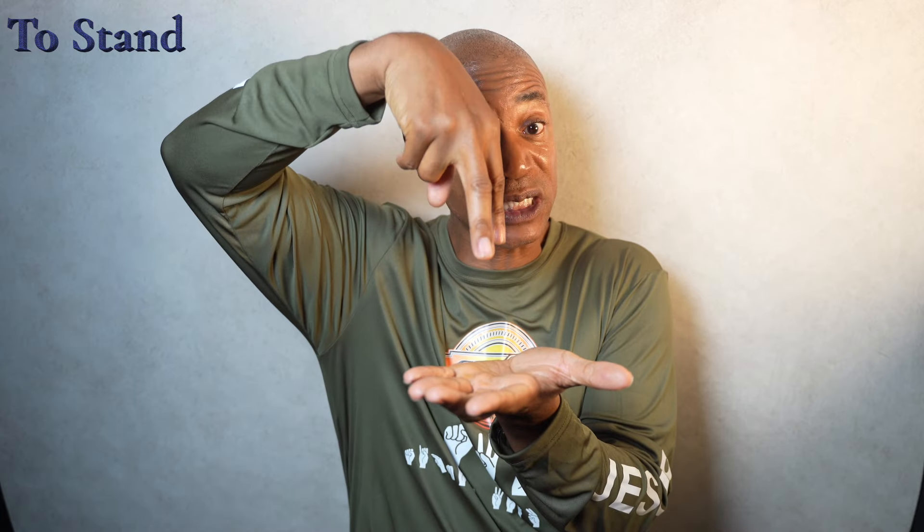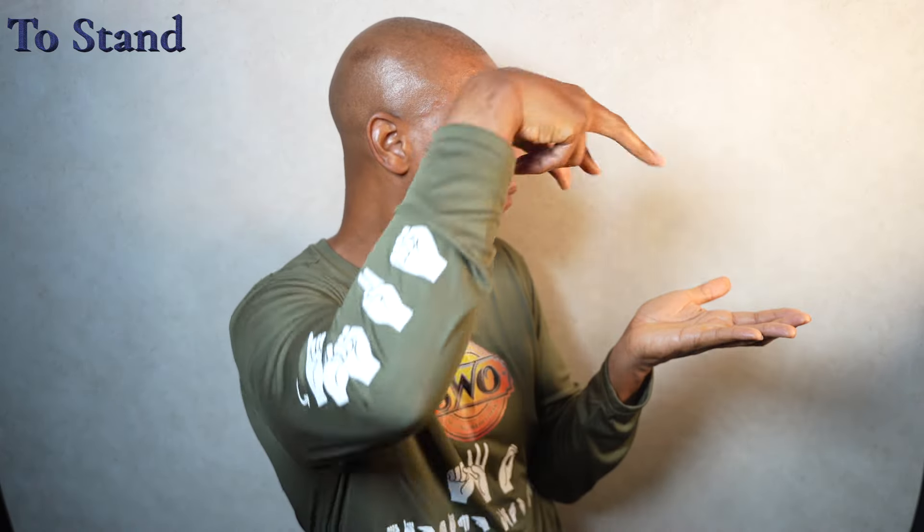Bring them right on top of the palm of the non-dominant hand, just like this. That is how you sign to stand.